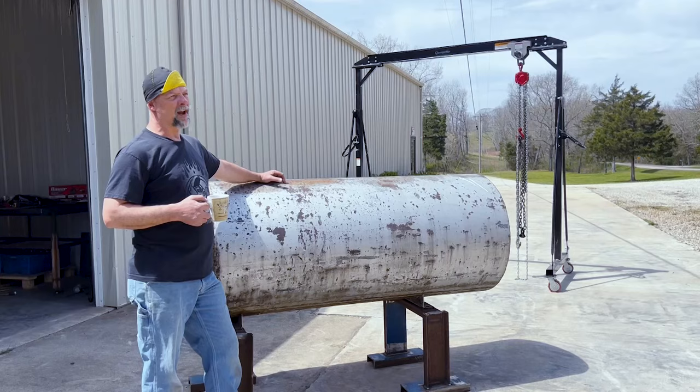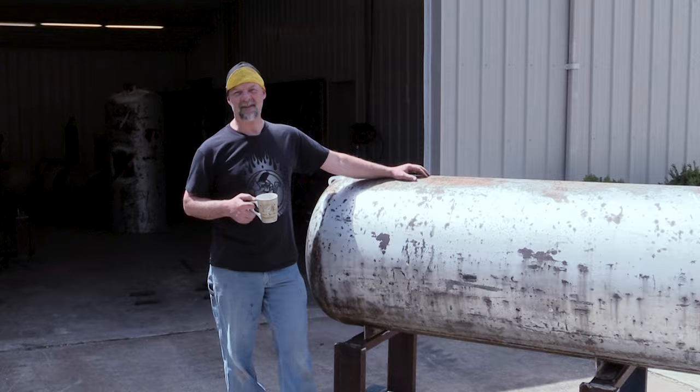Hey guys, on today's video I'm going to show you three ways to remove paint from your propane tank without sandblasting. Stay tuned.